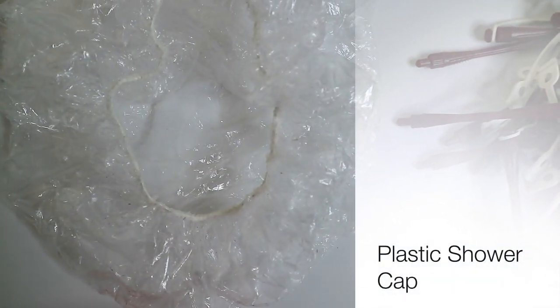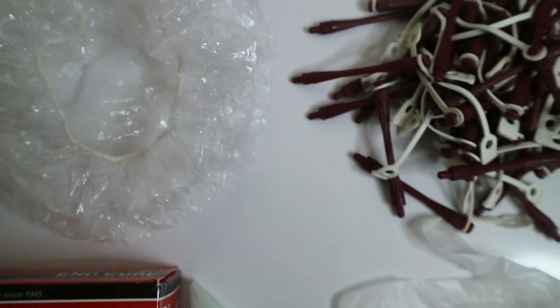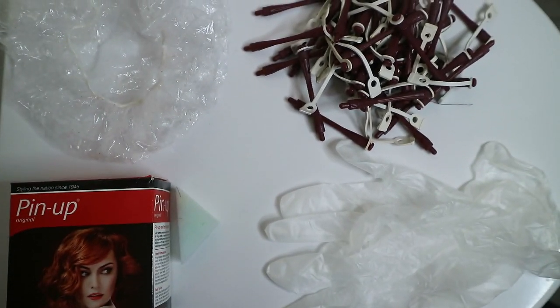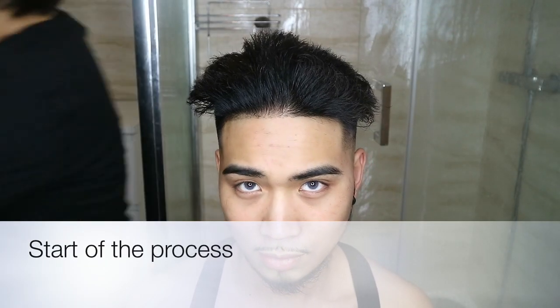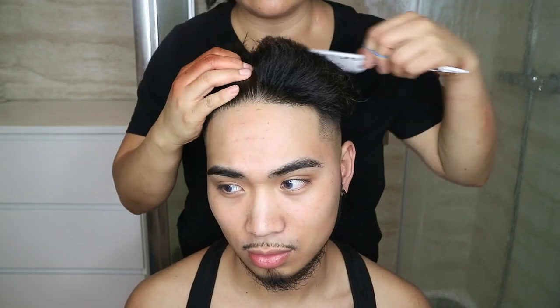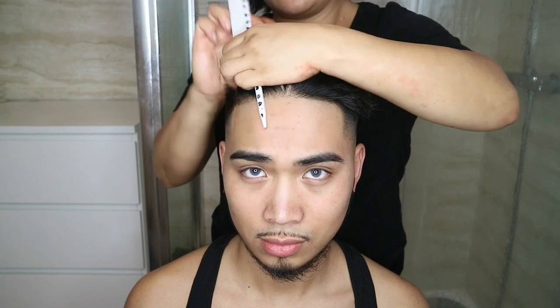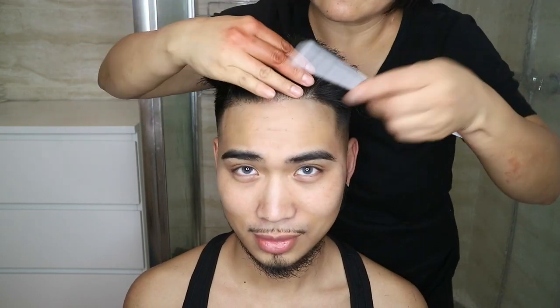You do need the plastic shower cap because whilst you're waiting, you don't want the rods to be moving. This is the start of the process. You also need a bowl of water — whether it's warm or cold — and a comb with a long side at the end. After sectioning the hair, the section that is needed is left out first, and it's better to work in smaller sections so that it can look more natural.